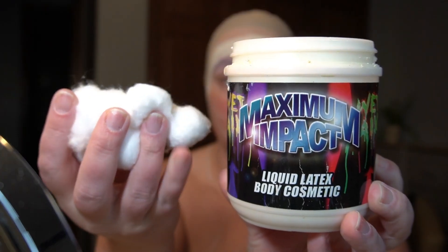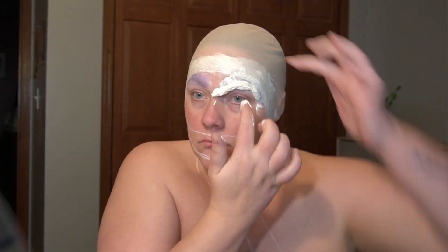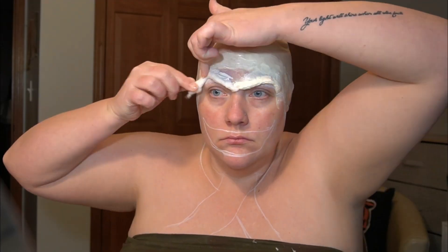I'm gonna start by making my brow bone out of cotton balls and liquid latex. I usually have issues with this looking quite chunky, but this time I wetted the cotton balls just a little bit and that seemed to make it a little bit smoother.